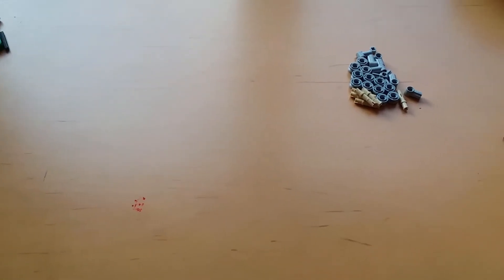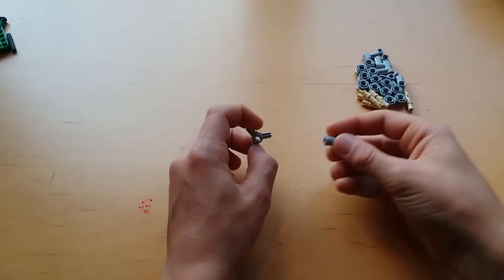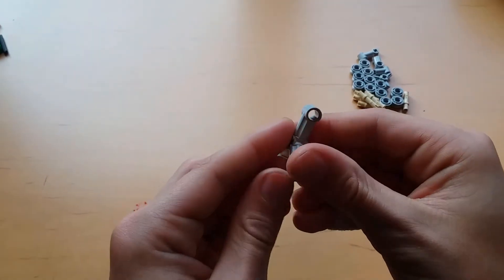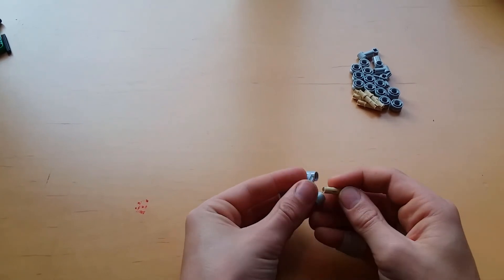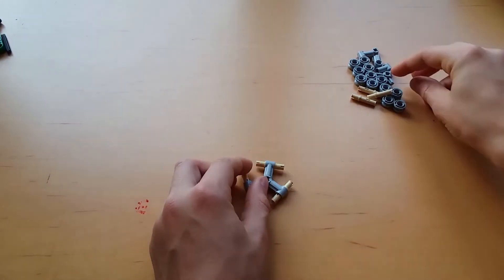To get started, take this piece and attach these in this fashion to where the holes are facing as you see in the video. Next, put three of the frictionless pins into each of those.